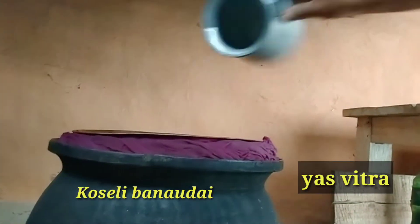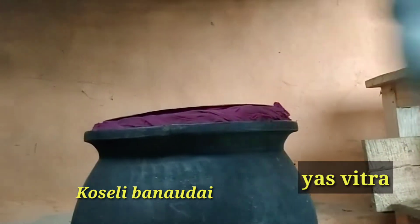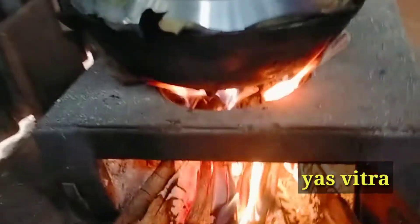I am hungry, and I will cook for some food.